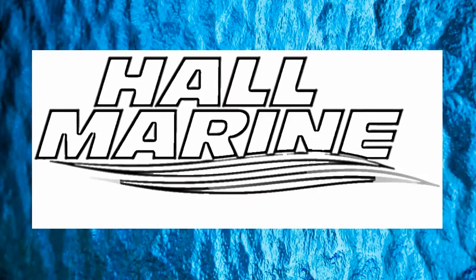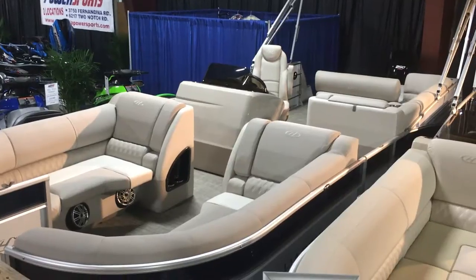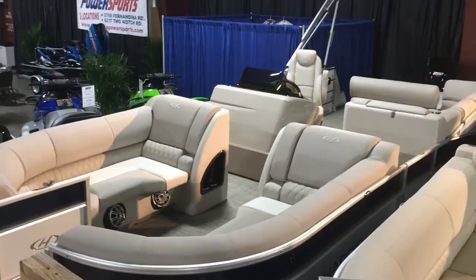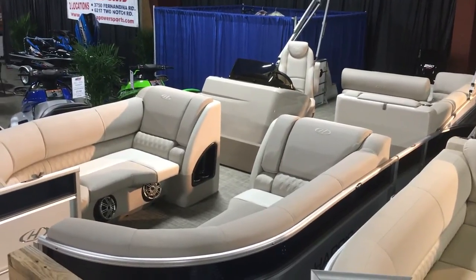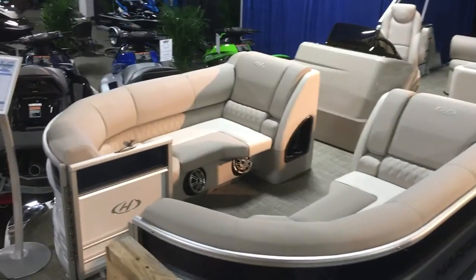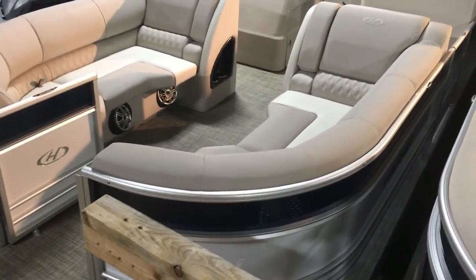Thanks for stopping by to check out this video from Hall Marine, Lake Wylie, and Lake Wylie Marina. Thanks for stopping by to come check out this Harris Grand Mariner 250 pontoon. It's powered with a Mercury 250 four-stroke in the Verado Series — the Supercharged — and this is a gorgeous boat.